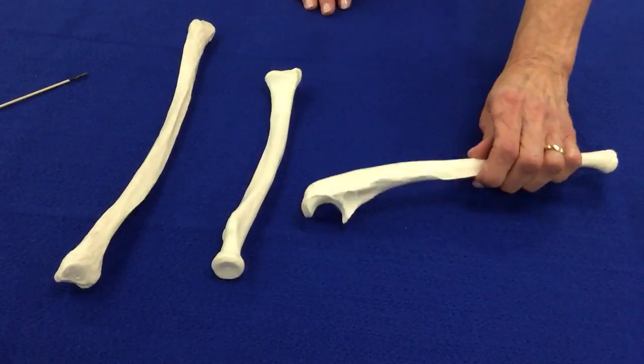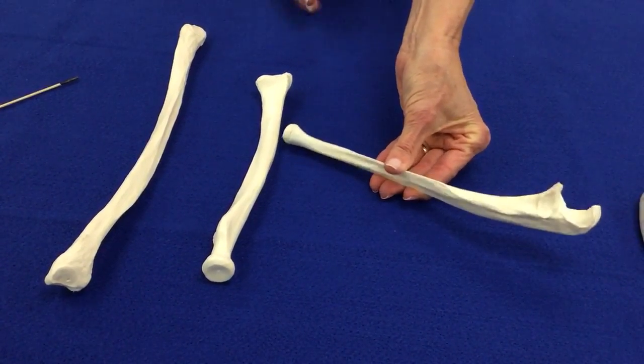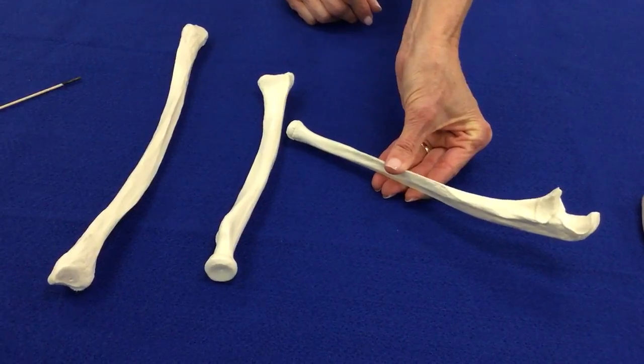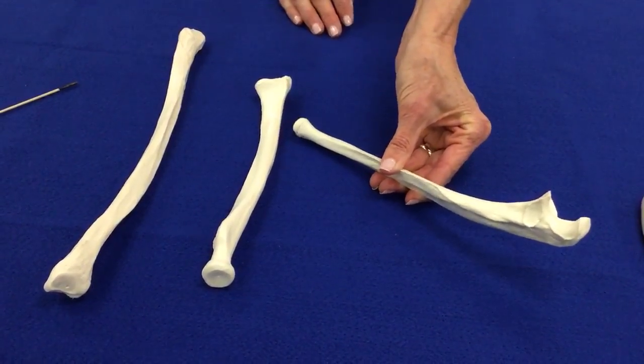Then we look to see if we can find the letter U. If we find the letter U, we know that we've found the ulna. And then we know we've got the olecranon process and those other structures.